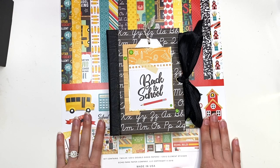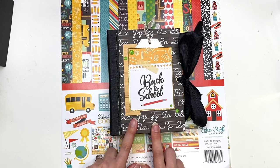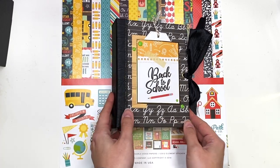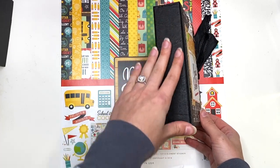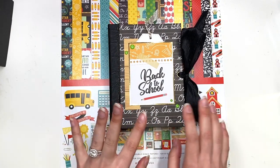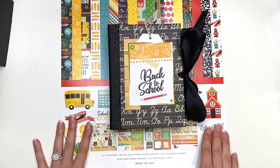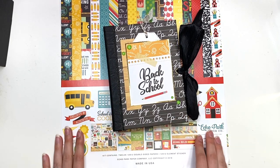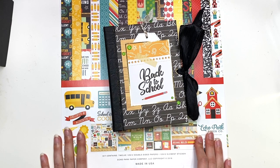I will link the cinch down below as well, and I'll link the wires I use for my cinch, chipboard and whatnot. And if I could find this black faux leather spine, I'll link that down below as well. I just made another back-to-school album that you could add photos and journal in. So let's get started and I will talk to you guys in more detail about what I made.